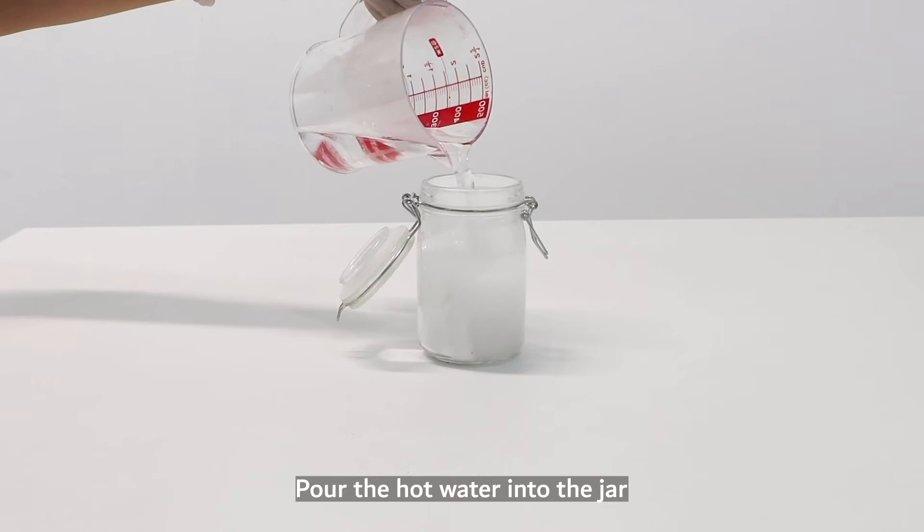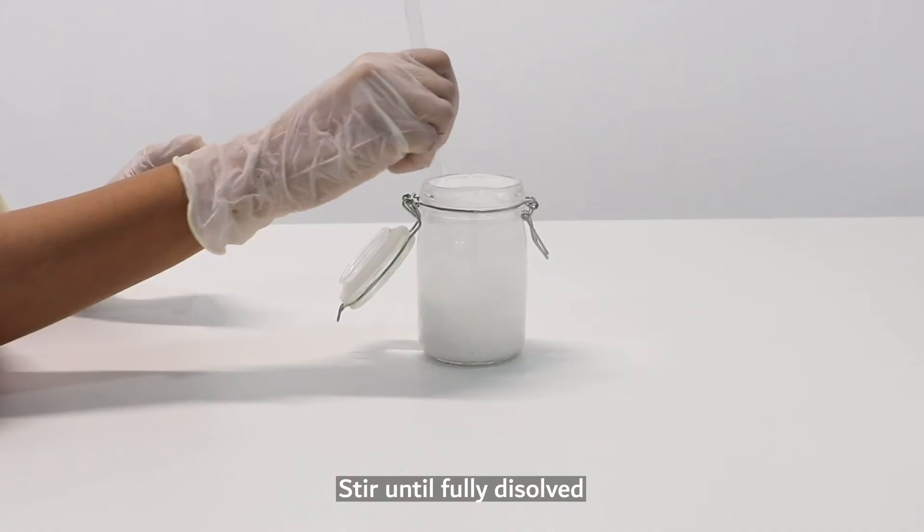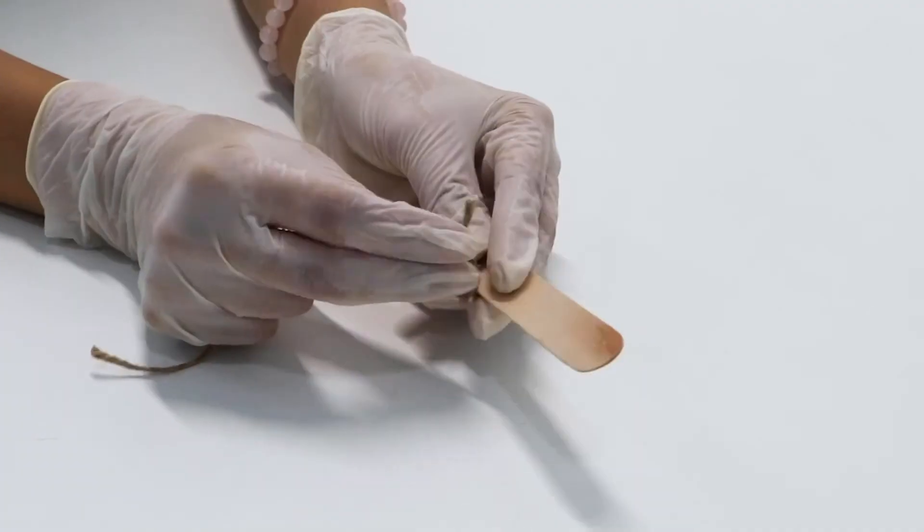Then add the half cup of hot water over it. Stir it until it's fully dissolved. Make sure you get rid of all the lumps.